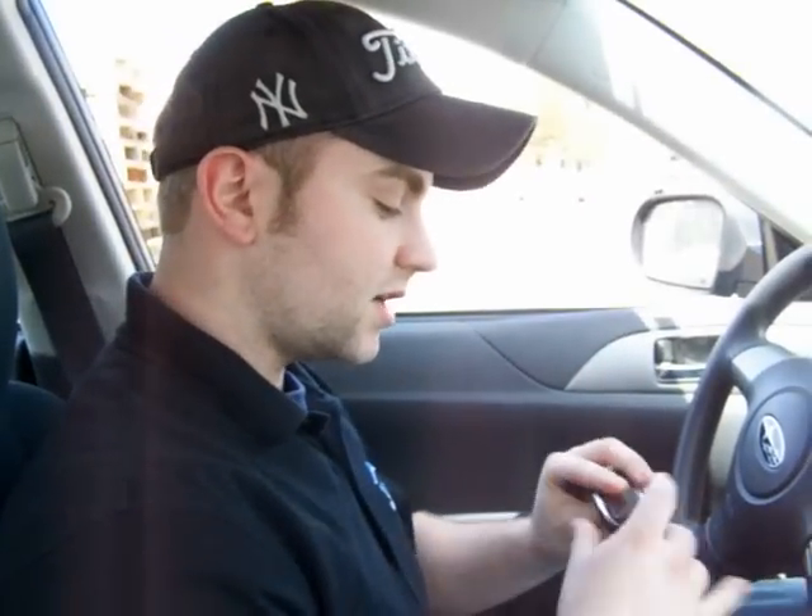So now I can lock the doors with the one-way remote as well as remote start the car with the two-way remote. That's it — that's learning your remotes to the CompuStar system.